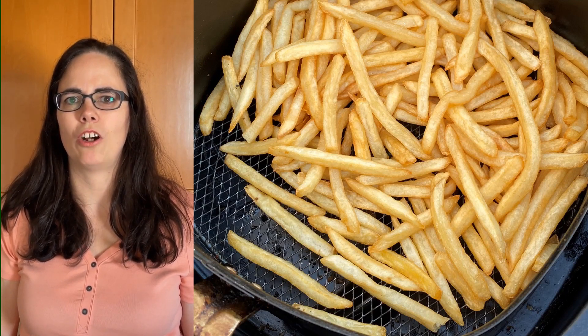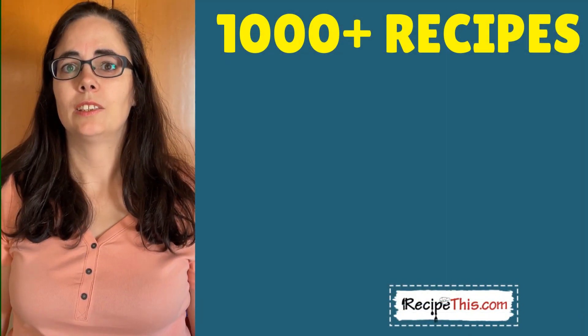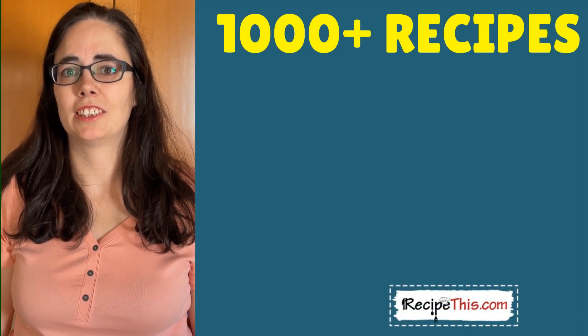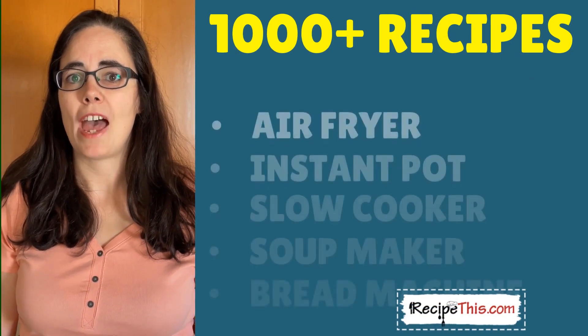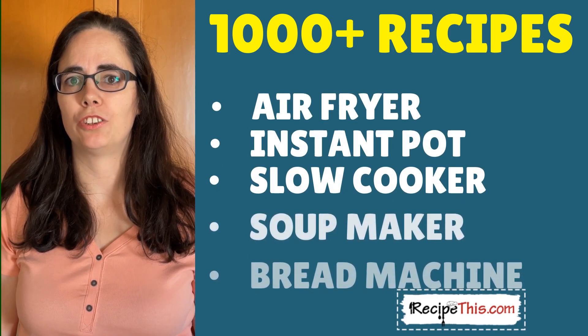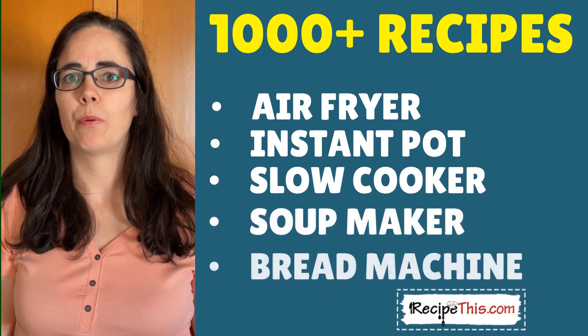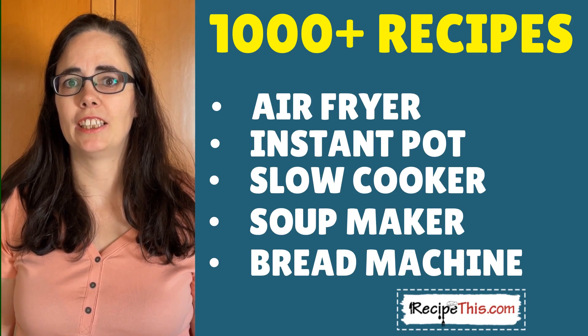This is all about the Mackie D's fries. Also, we have more than a thousand kitchen gadget recipes over at RecipeThis.com — from air fryer recipes to Instant Pot recipes, to slow cooker recipes, to soup maker recipes, plus bread maker recipes and many others. I recommend you head over there to check it out after watching this video and find your perfect recipe.